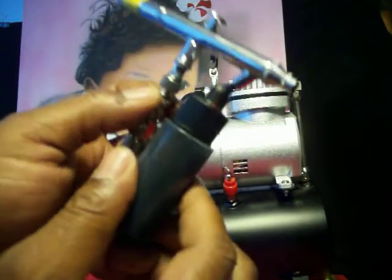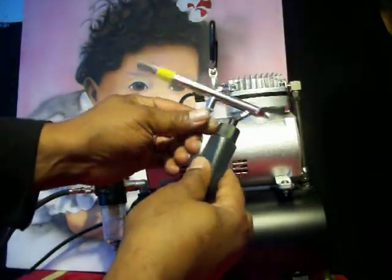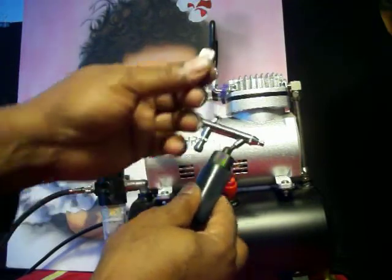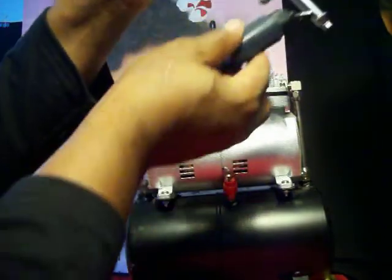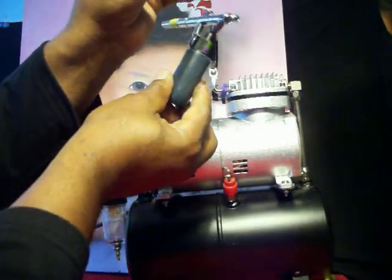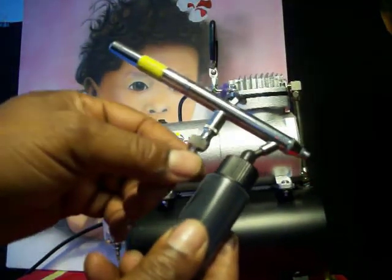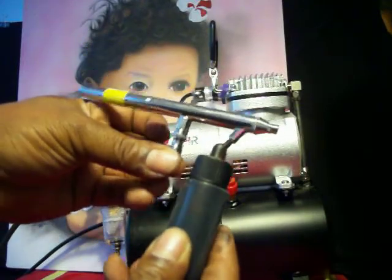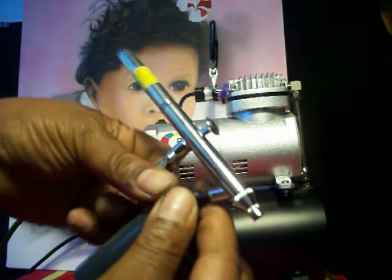These pieces that come with the quick connect are separate, so you have to buy them. They're the same size as the airbrush fitting on the bottom — you just push it on and screw it in. Don't force anything on these airbrushes or the compressor; just make it easy for yourself.